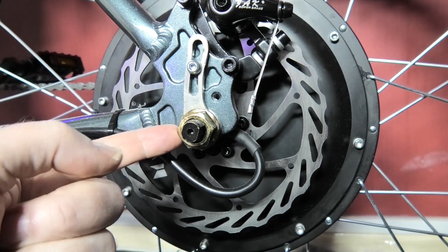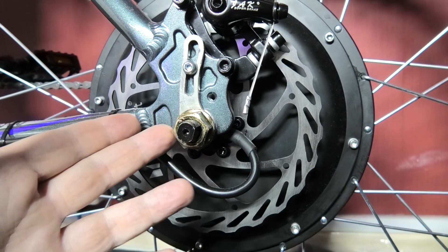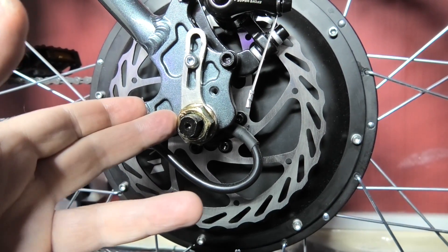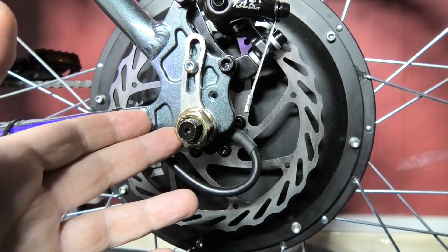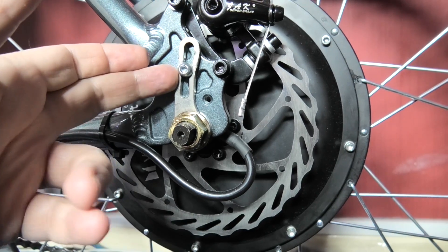So you have to counteract it with a torque arm — that will stop it pulling it out of the dropout. With my original 1500 watt I ran that for months with no torque arm and I didn't have any problems. As long as you do the bolts up tight enough, you're fine. But some people have actually lost the back wheel because of it. So it is best practice to put a torque arm on there.